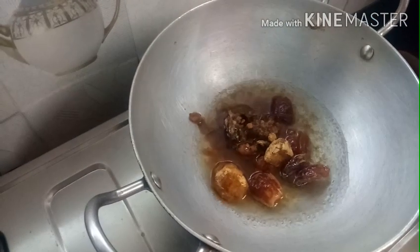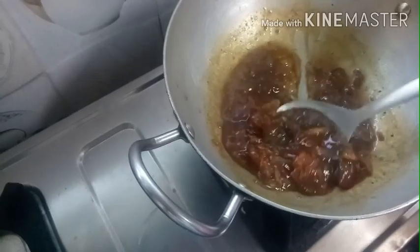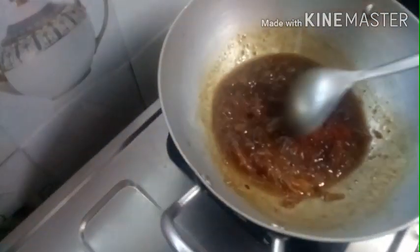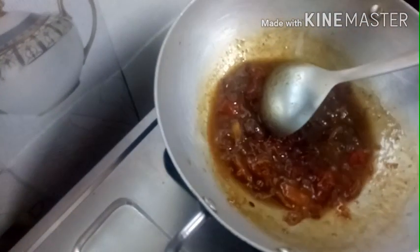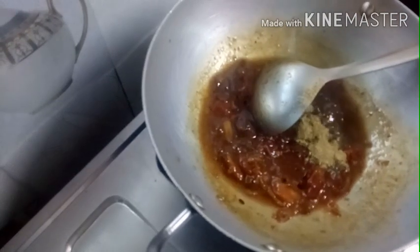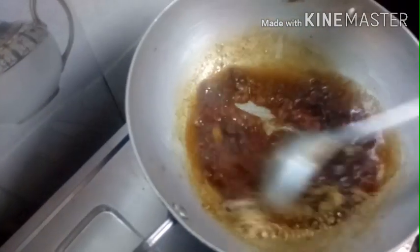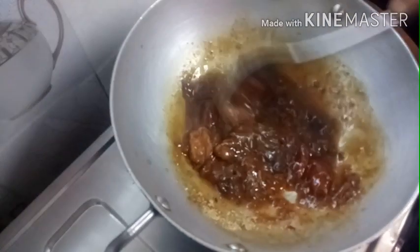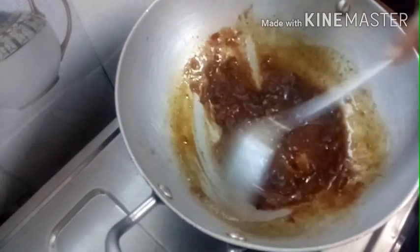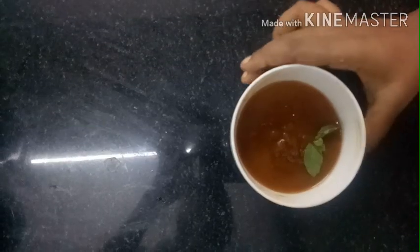Now we grind the sweet potato mixture. Grind the potato in this stage. Add salt, mix it at room temperature, and the sweet chutney is ready.